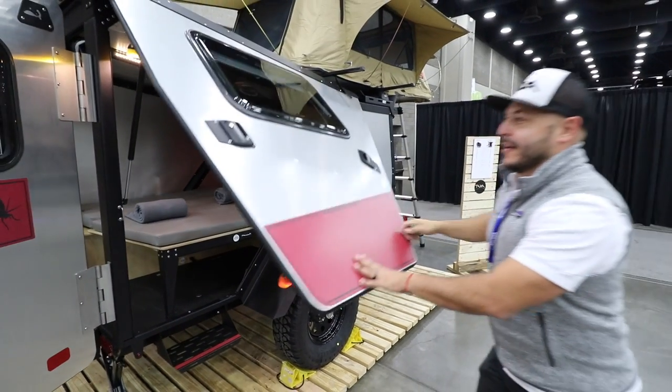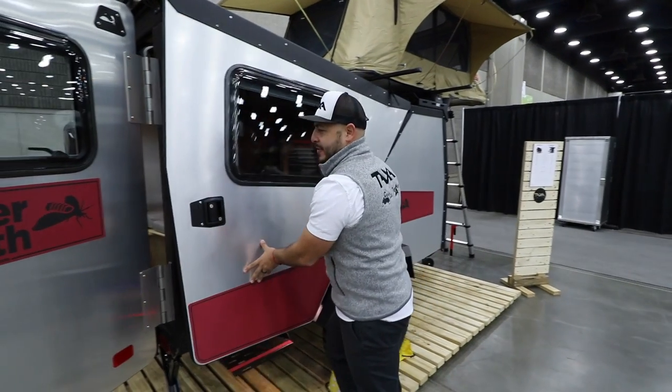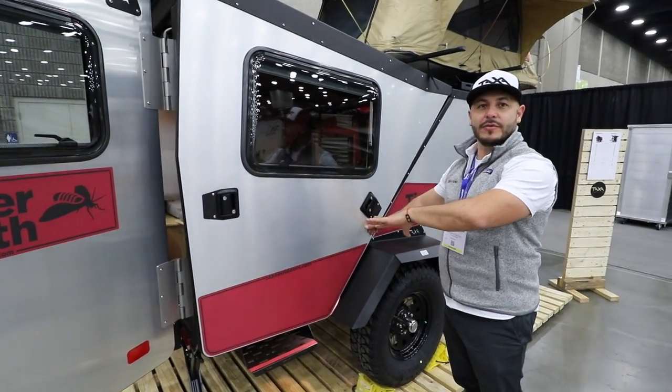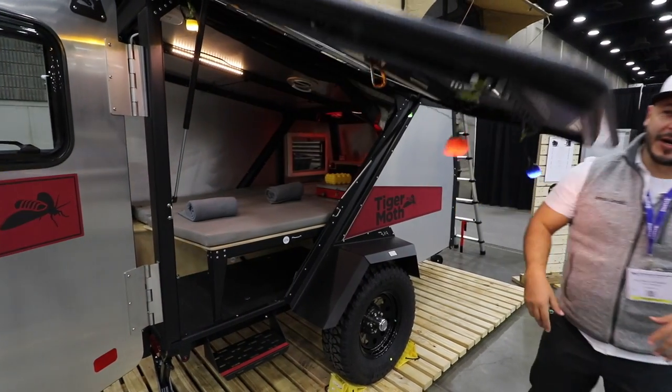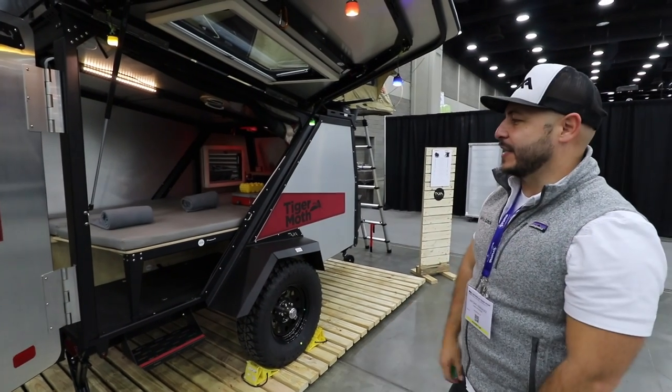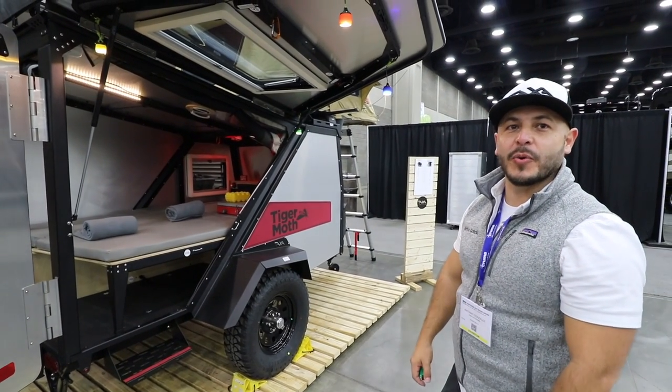This is the permanent or almost automatic awning. This is how it travels when you're going down the street. The moment you want to pop it up, there are two 60-pound air shocks that get it into position fairly quickly.